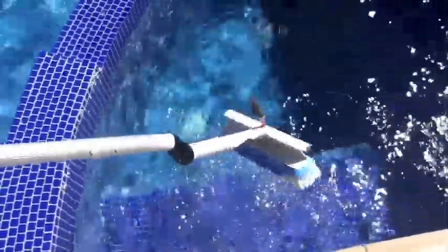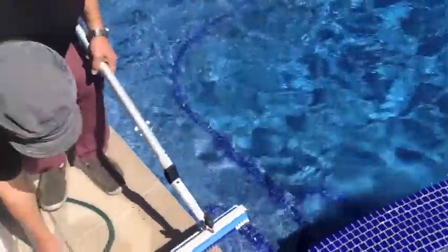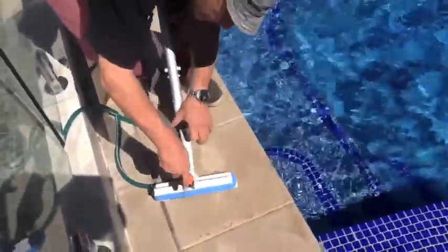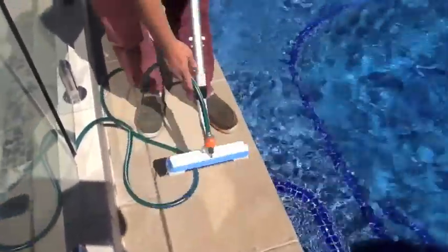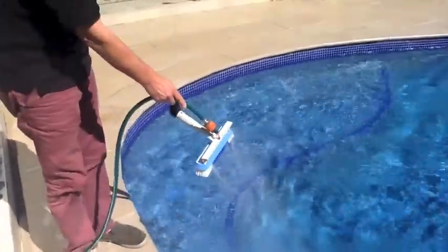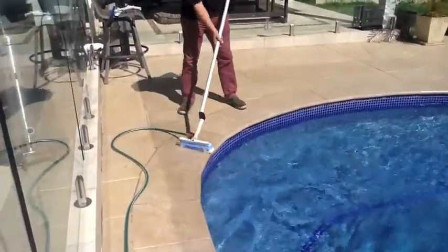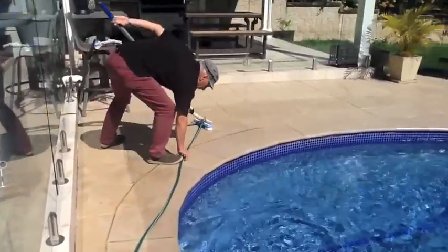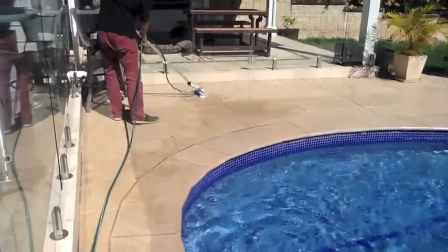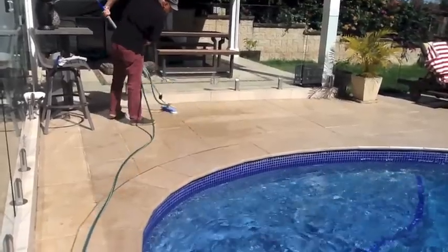Now we're ready to clean other parts around the pool. Let's just show you this connected with our water hose. We simply put this on, turn the water on, and use a little bit less pressure. Now you've got a stream of water to wash down your pool. See that dirt there? Washed down and washed away, all in one action.